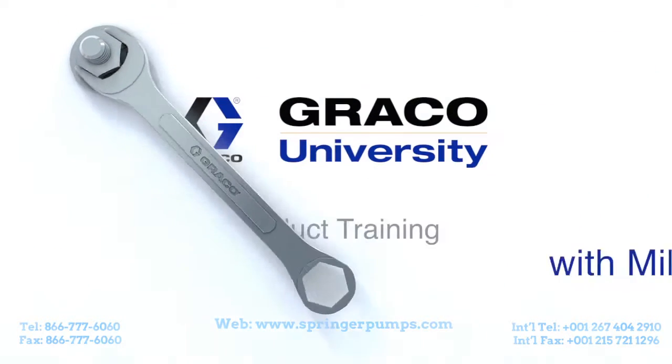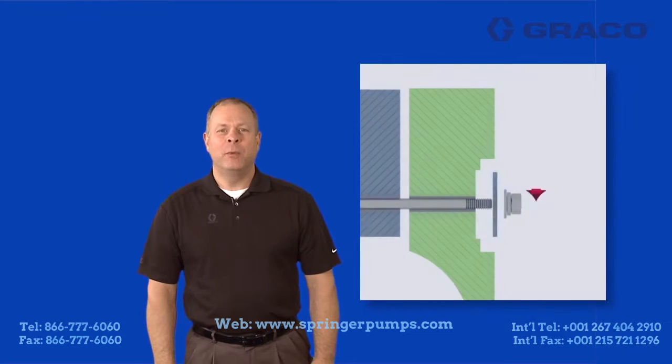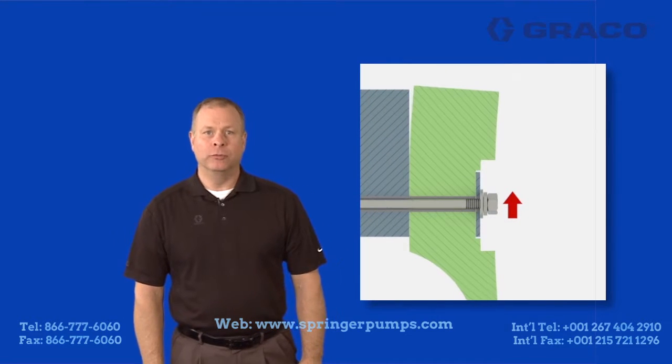Hi, I'm Mike Moe with the training department here at Graco. Today we're going to talk about a problem called cold flowing.